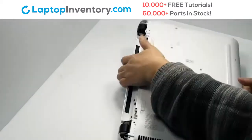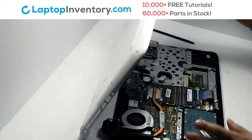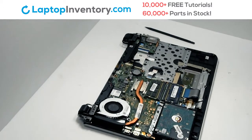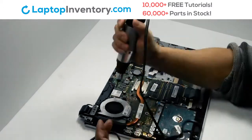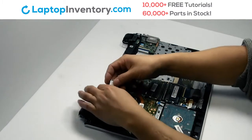Remove the cover. Remove the screws. Turn the laptop over. Remove the screws. Remove the card.